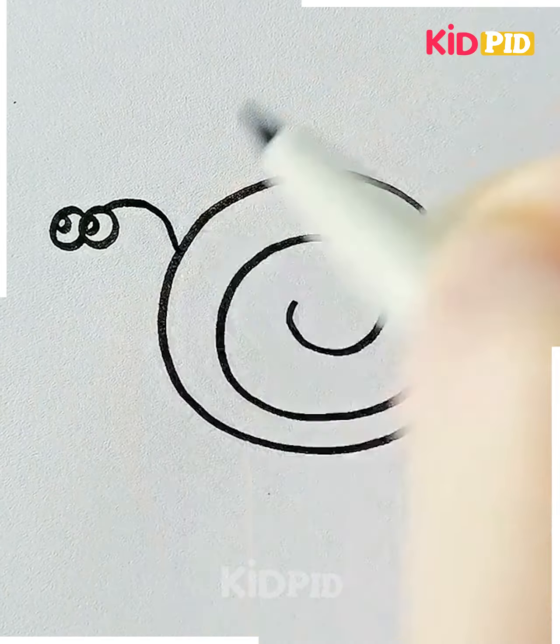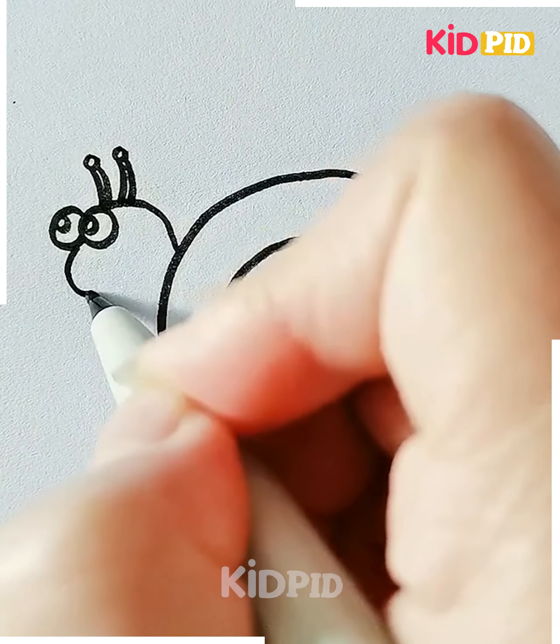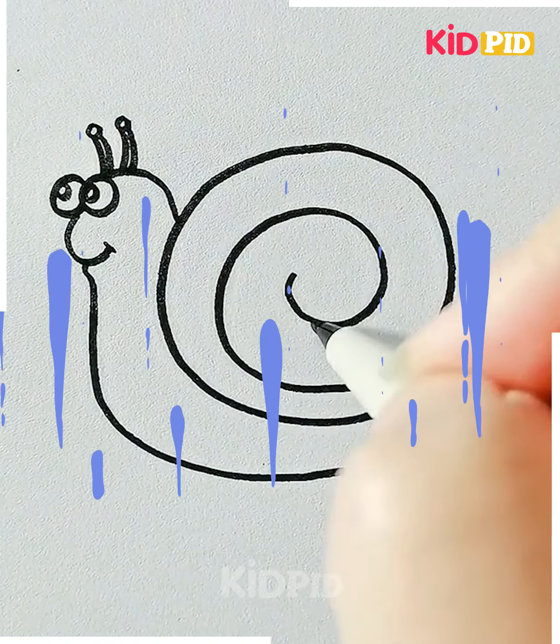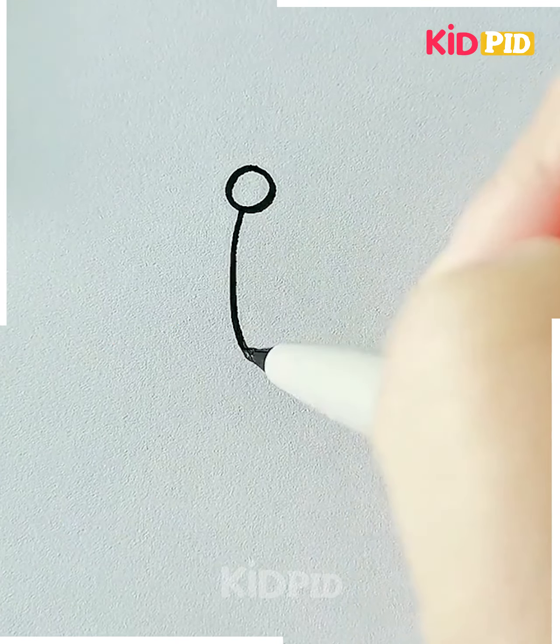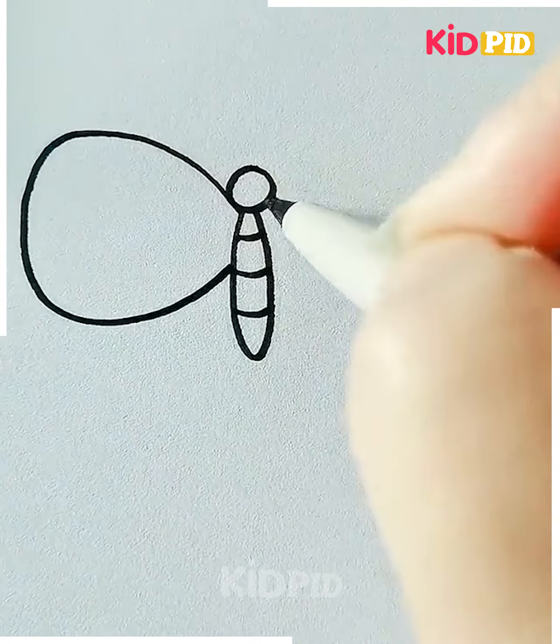Let's move ahead to our next drawing. Here we are making a cute snail. First we are starting with the body of the snail and then we move ahead to the eyes, nose, and the face, and it's done.